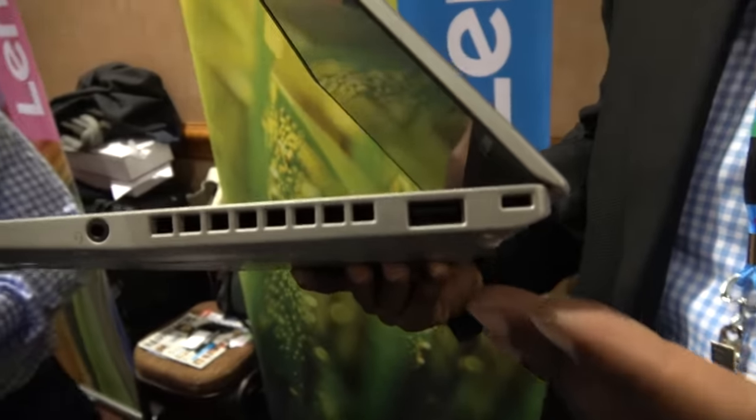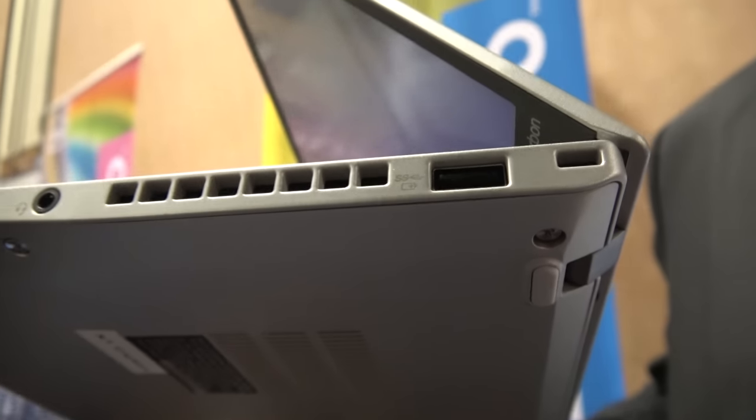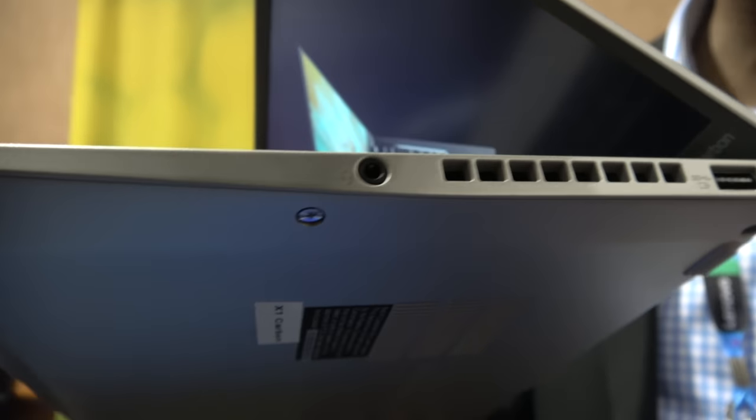We've also got another USB Type-A port over here, a fan assembly, and we still have a headphone jack, even though the device is really small.